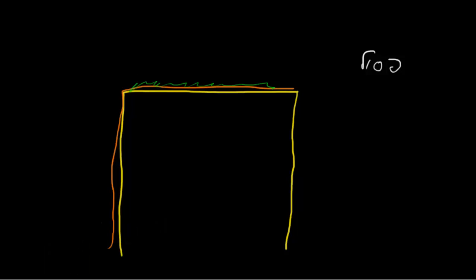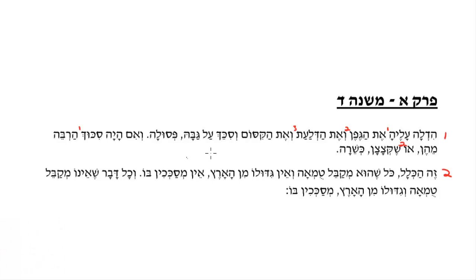Let us see this. Either what the person could do — option number one — is to add a lot of s'chach, so much s'chach that it's not noticeable; you can't see the vine or the other materials underneath. That's option number one. Option number two, in order to make kosher s'chach, is to just cut off the vine from the ground. So once it's not attached to the ground anymore, it will be kosher s'chach and a kosher sukkah. So either of these two options will make it work.